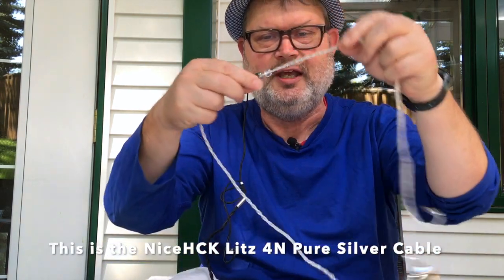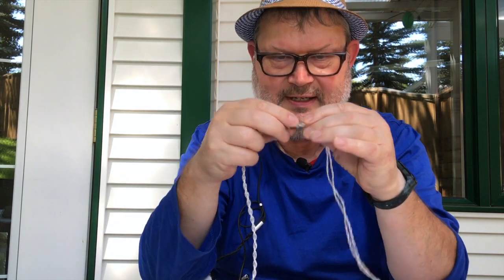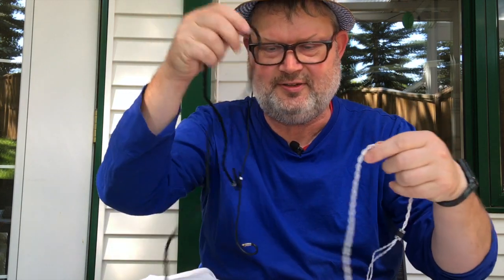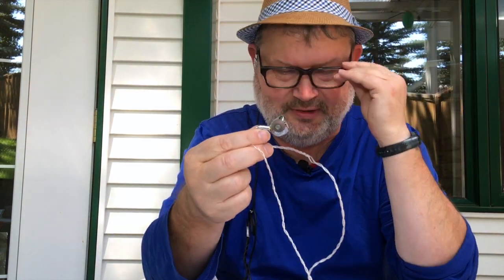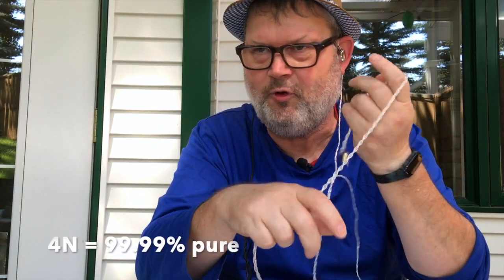The other cable here is a $20 cable — pure silver. Hard to believe you can get a pure silver cable at $20. As you can see, it is much, much thinner. The copper cable is thick and very nice; this silver one is very thin. I have attached the TRI i3 earphone to both. This combination works very well together — the TRI i3 with this silver cable is my go-to combination at $20. Can't go wrong.